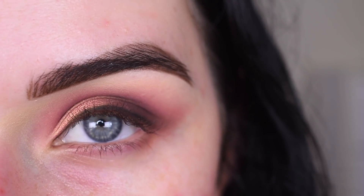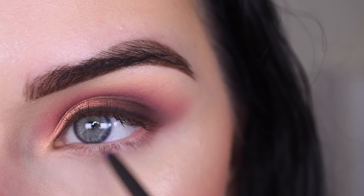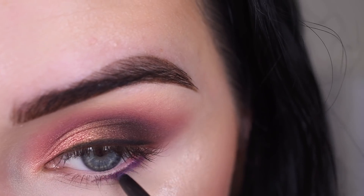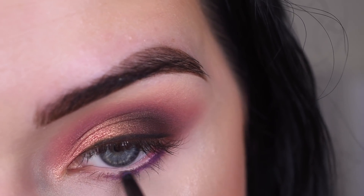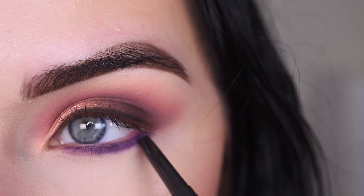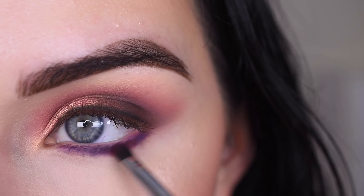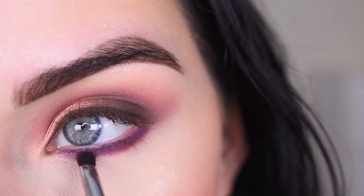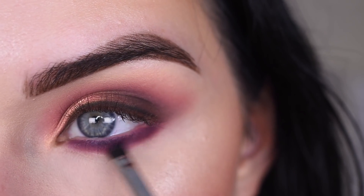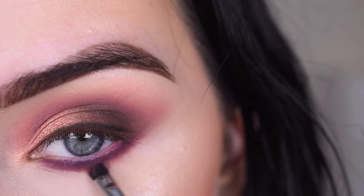I'm going to go do my face makeup and then we'll come back and finish up the eyes. I'm going to take the new Makeup Geek eyeliner in the shade Purple and line all across my bottom lash line, just in between my lashes. Now I'm going to take Berries on my E21 and use that to smudge out the purple. Then I'm going to pick up Rosé on the same brush and use that a little bit lower to help blend it out.